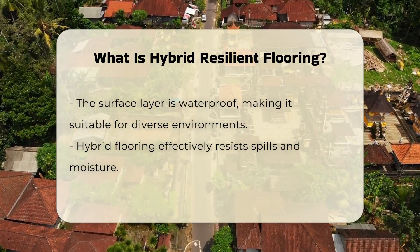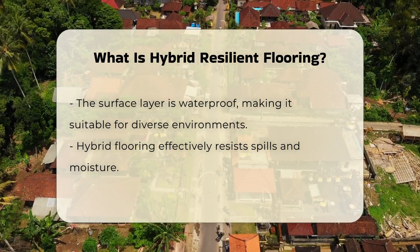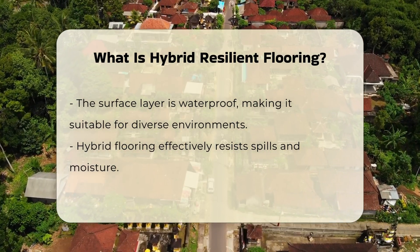The surface layer is designed to be waterproof, making it suitable for various environments. This feature allows hybrid flooring to resist spills and moisture effectively.